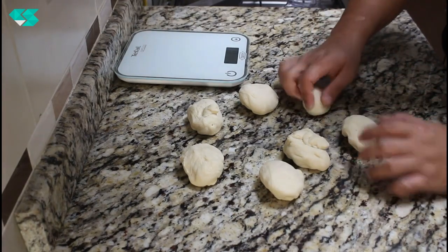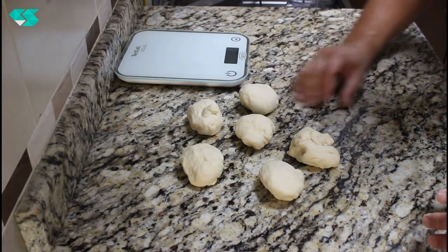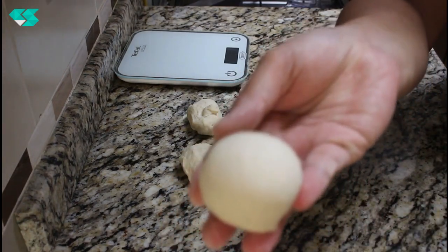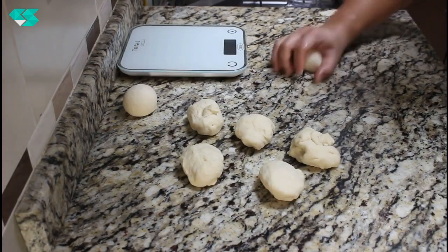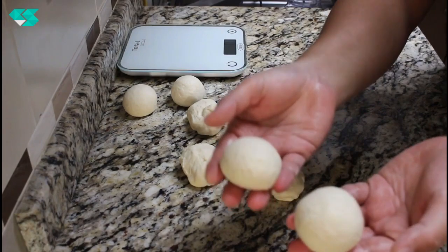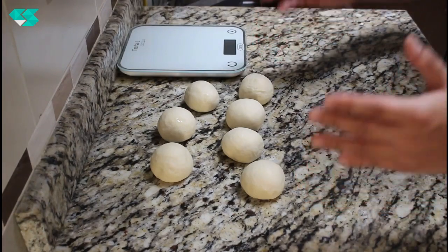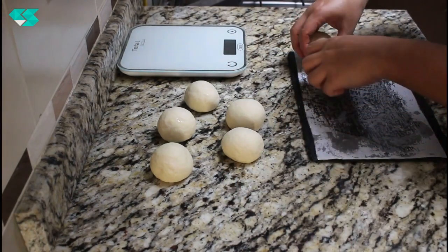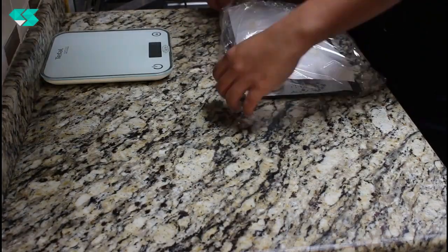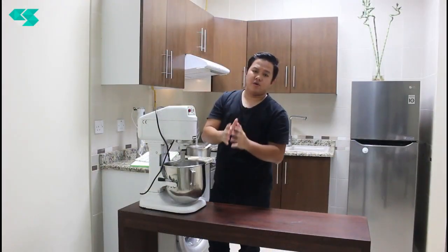From here we're going to roll the dough. Take the dough, cup your hand, and roll it. You'll have a nice round shape — you can also use two hands. We now have 7 balls of dough and we're going to let them rest for approximately 30 to 40 minutes, depending on the room temperature.